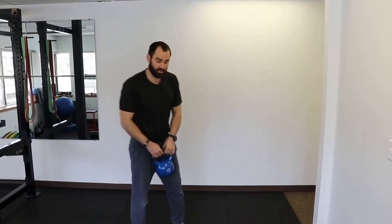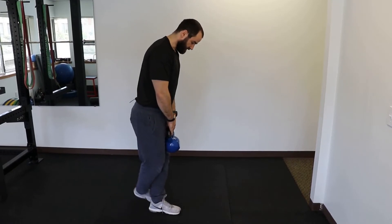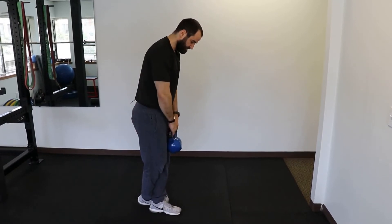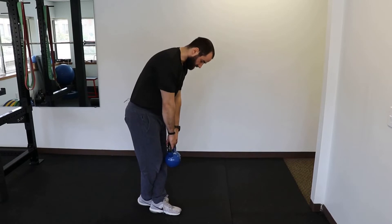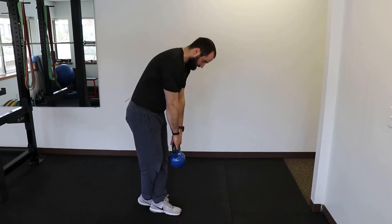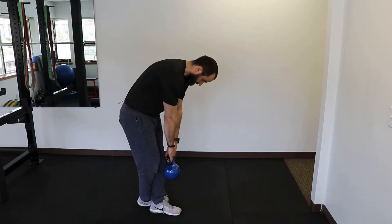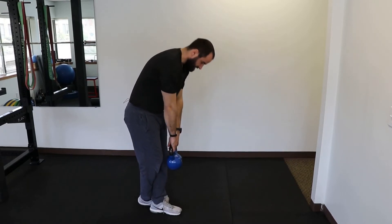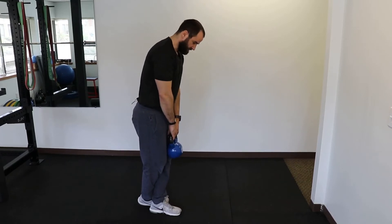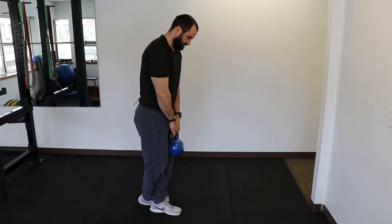On to the third exercise, we're going to do the tuck-over deadlift. For this one you're going to need a kettlebell or a dumbbell — make sure it's pretty light. You're going to tuck the leg of the affected side behind the other leg and then slowly through the hips lower the weight down and stand up. Make sure to keep the weight as close to your body as possible and the knee of the non-tucked leg should be as straight as possible. Go down as low as you feel comfortable and then come up and progress over time.